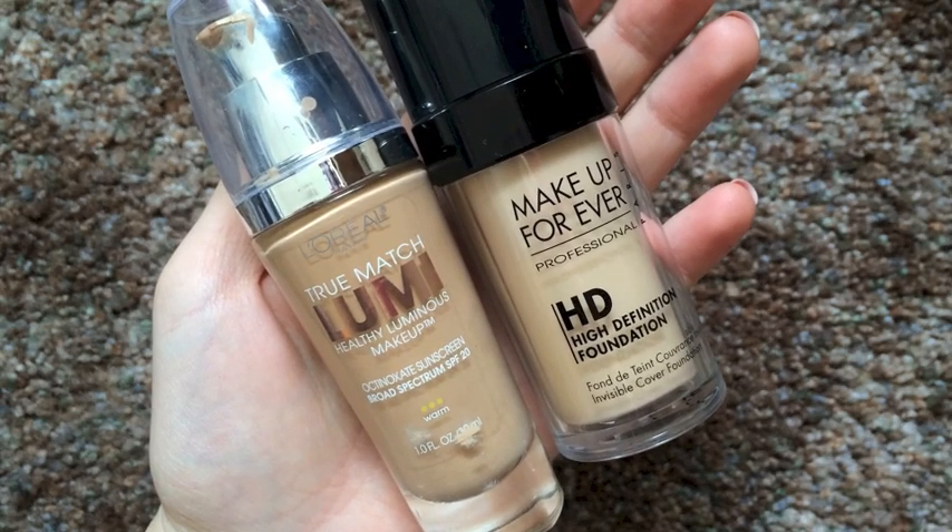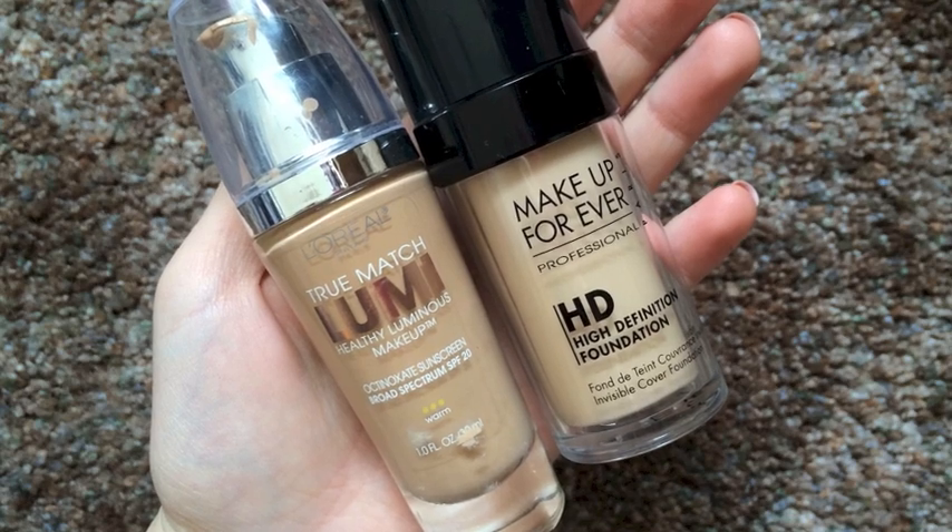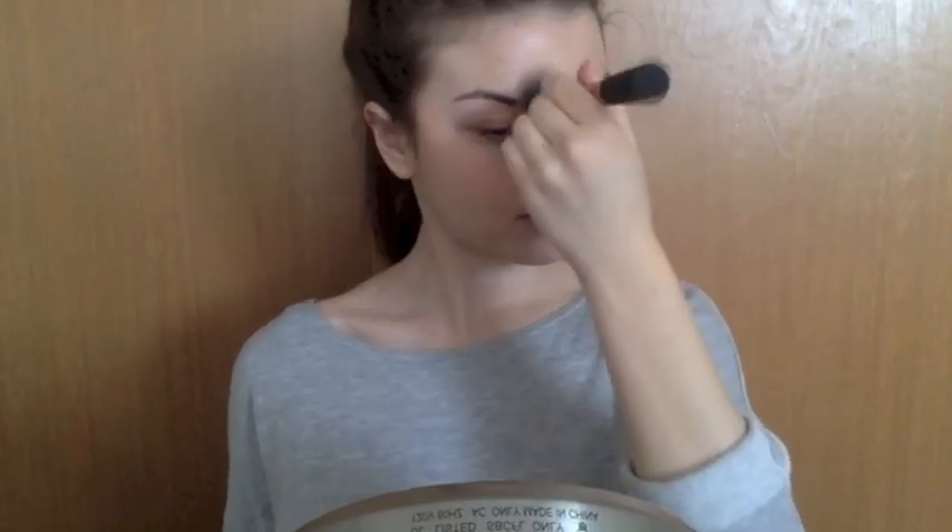I am mixing these two foundations to get my perfect shade and also they look great in photos. You just want to dot it all over your face and buff it into the skin using a downwards motion.